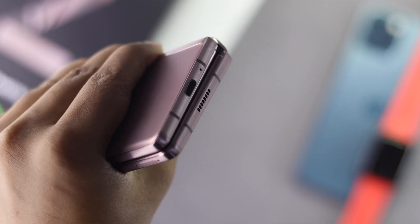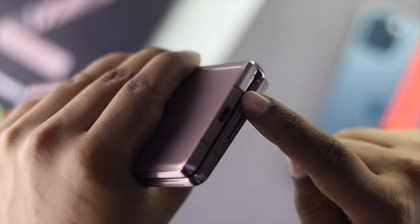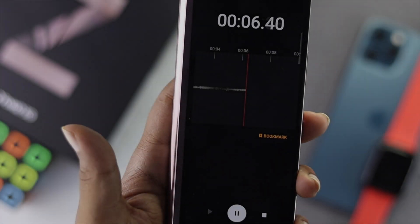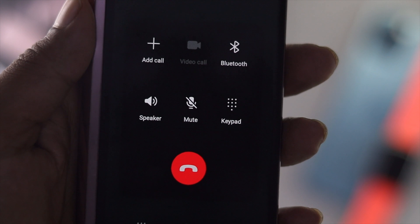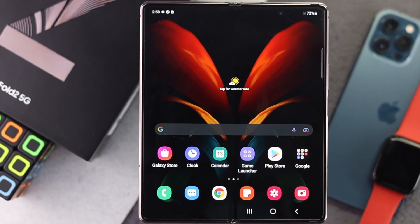Welcome to the channel. If you're facing microphone issues with your Samsung Z Fold series device, watch this. This problem can happen for two main reasons: it can happen due to software issues, or it can happen because of hardware-related issues. You can do some primary steps to fix your problem.